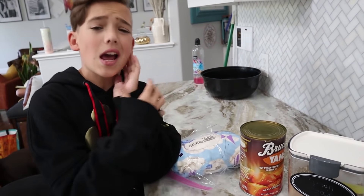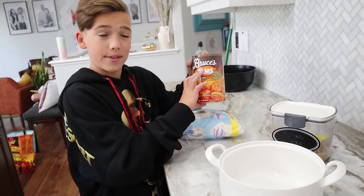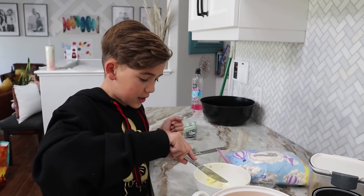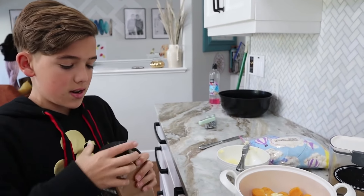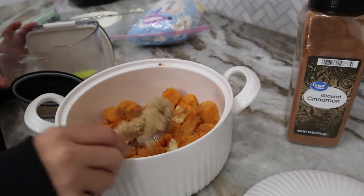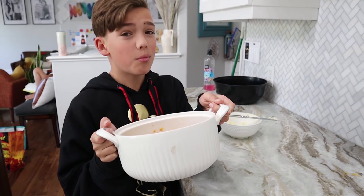Okay everybody, this Thanksgiving dish is the easiest one of all: yam casserole, sweet potato casserole, or candy yams. All you need are mini or large marshmallows — it really doesn't matter — half a can of yams, and brown sugar. We are going to add a couple slices of butter, a little sprinkle of cinnamon, and a couple spoonfuls of brown sugar. After putting in our yams, brown sugar, cinnamon, and butter, we put it in the oven at 350 degrees for 20 minutes. After it's baked, we put the marshmallows on.